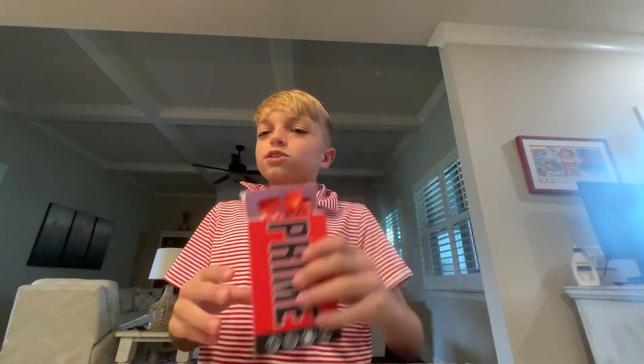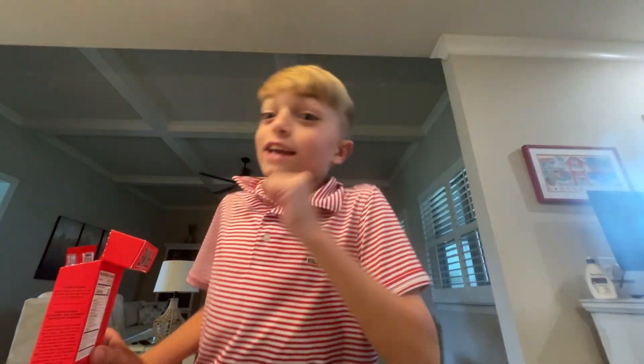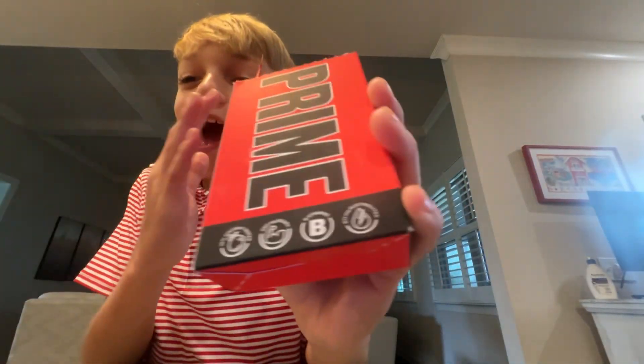Hey guys, today we are reviewing the drink window. Today we are doing this, so let's get in. Whoa, okay, that was kind of crazy, alright guys? But anyway, today we have Prime.